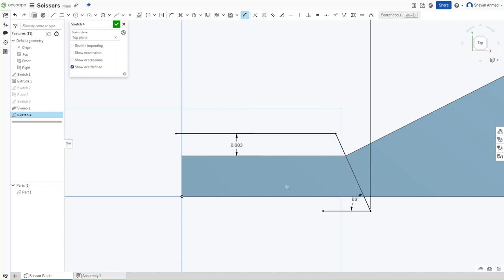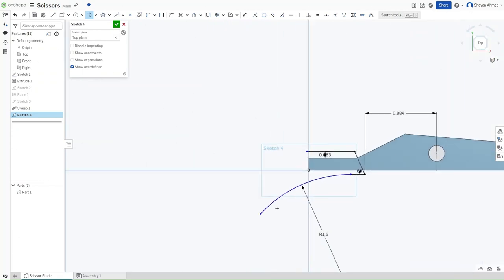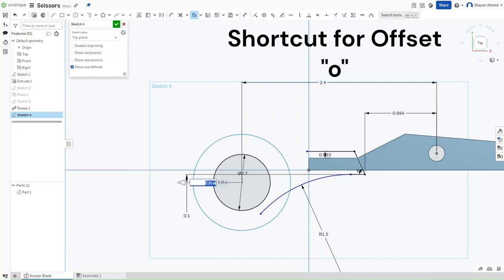Now go to the bottom and draw a Tangent Arc. Go up to the dropdown and select Tangent Arc. Click on this point and drag outwards — we want this arc's radius to be 1.5 inches. Then draw a circle with a diameter of 0.7 inches. Press D to dimension it: it should be 0.1 inches below this line and 2.4 inches away from the center of the circle from the first sketch. Now offset the circle by 0.3 inches using O for offset. Confirm.